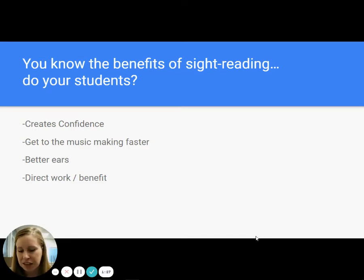One of the things I absolutely love is there is a direct work-benefit relationship. The more they do it, the better they are at it. The better they are at it, the faster they will learn music, and they will see that progress and be excited to continue it.